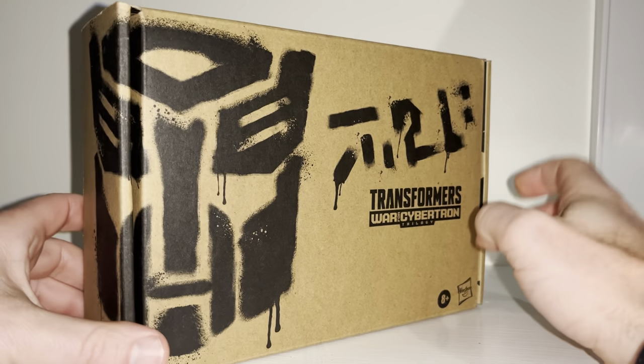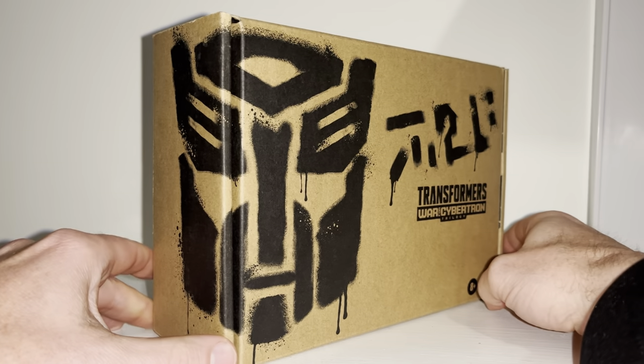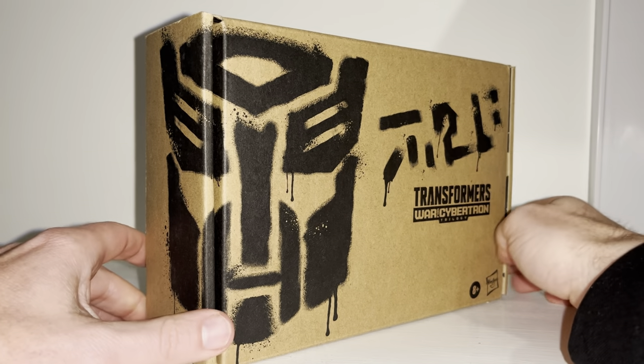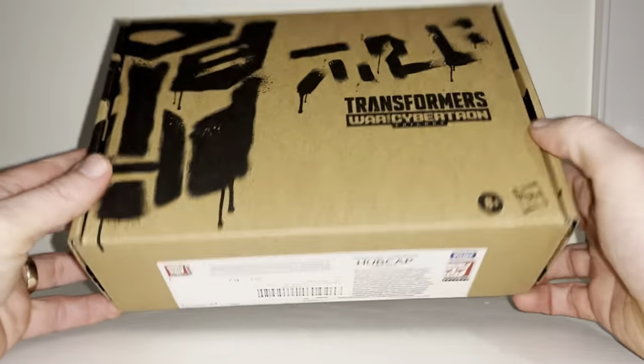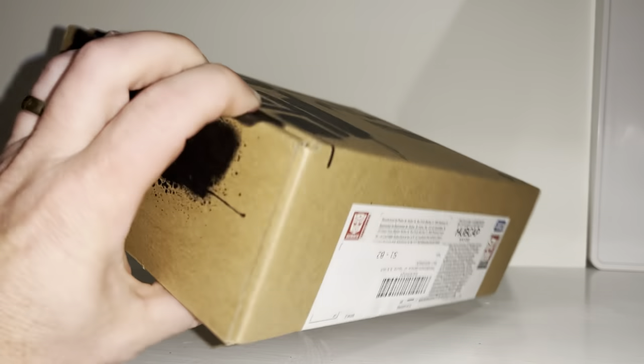Thank you ever so much for that. Let's have a quick look at the box. We've got the very old, bland Generation Selects box with just the Autobot logo running there, and the lovely War for Cybertron logo which, to be honest, I miss a little bit — it seems a long time since we've had that. I'm just going to cut him straight open.